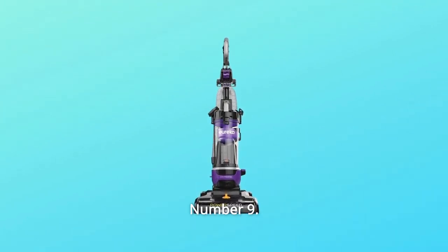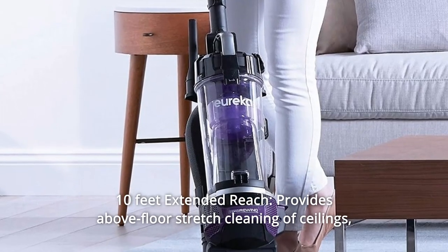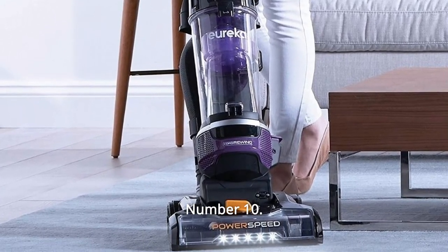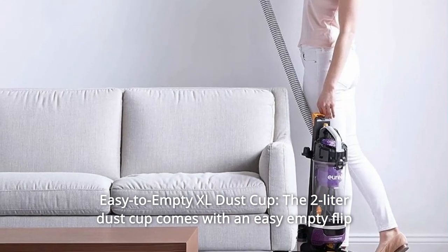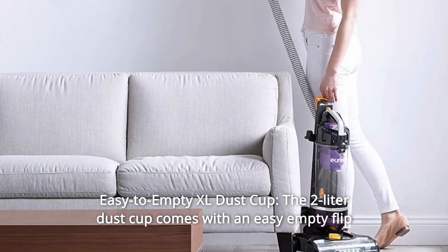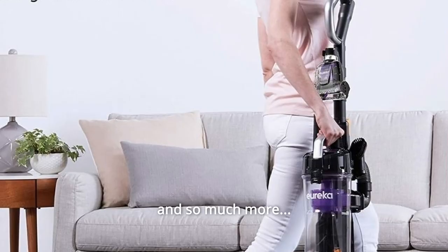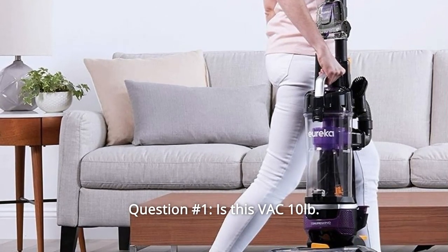Number nine: ten feet of extended reach provides above-floor stretch cleaning of ceilings, curtains, and other hard-to-reach places. Number ten: easy-to-empty XL dust cup — the 2-liter dust cup comes with an easy-empty flip-open lid for mess-free, quick emptying, and so much more.